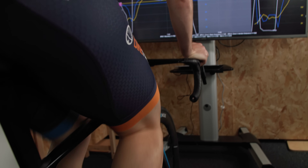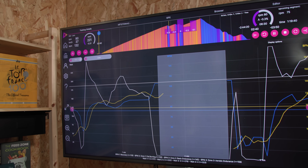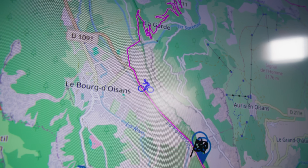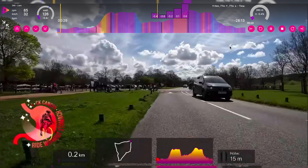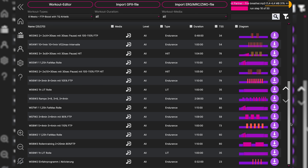If you just want to train without the game, then there is an indoor training program that you need to see. It costs less than $3 per month and it boasts plenty of workouts, the ability to watch your favourite bike races and a library of training plans to help you get fitter. But before I jump in, thank you to Icy Trainer for sponsoring this video.